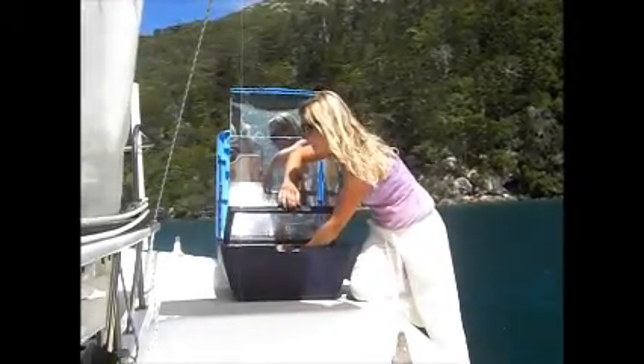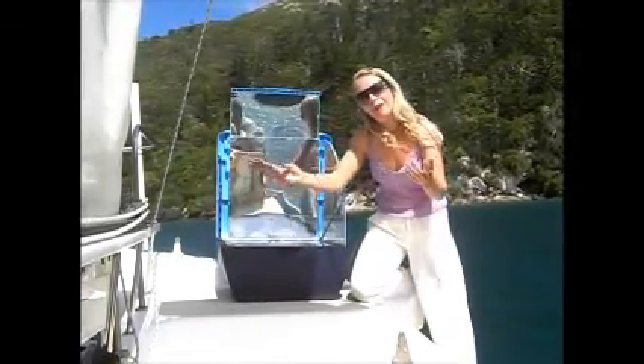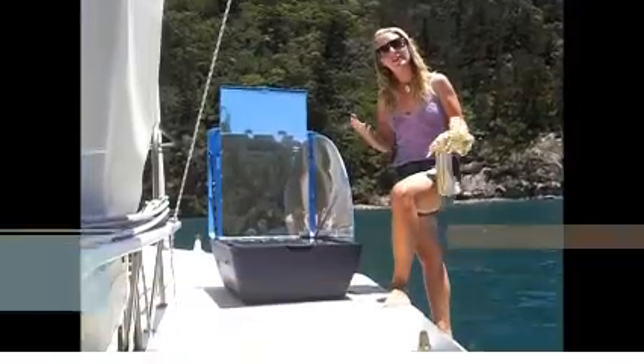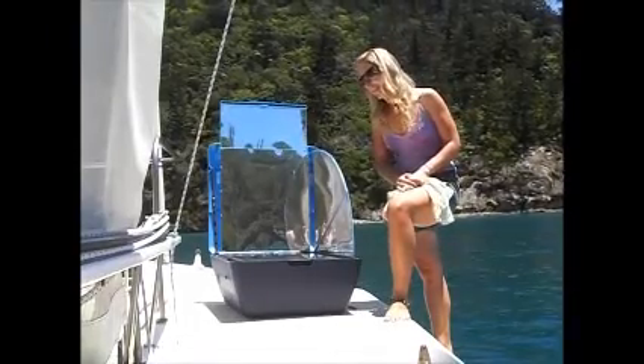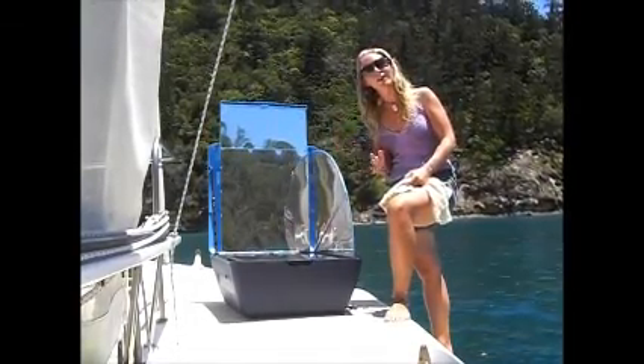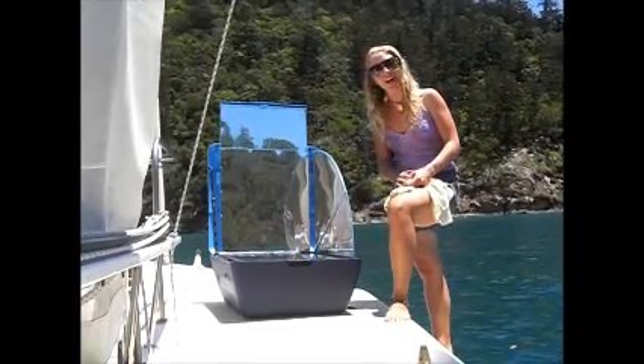We'll put them in now, adjust it to maximise the sunlight, and then we'll forget about it and come back in an hour or so to see how it turns out. We've been off for a swim — it's been about an hour and a half. The sun's been fairly consistent; there have been a few clouds going across, but I reckon we'll take a look and see how they're going.